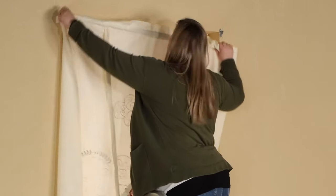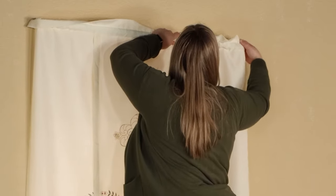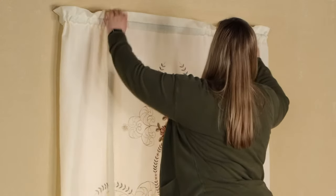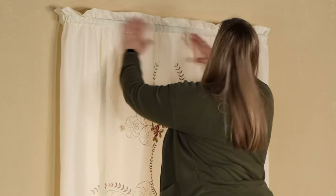With our curtain rod, you simply snap it onto the brackets which were previously measured and hung. After your curtain rod is placed properly on the brackets, you can begin to style. Adjust the fabric so that it is evenly spaced on the rod and so that no part of the curtain rod or brackets are showing.